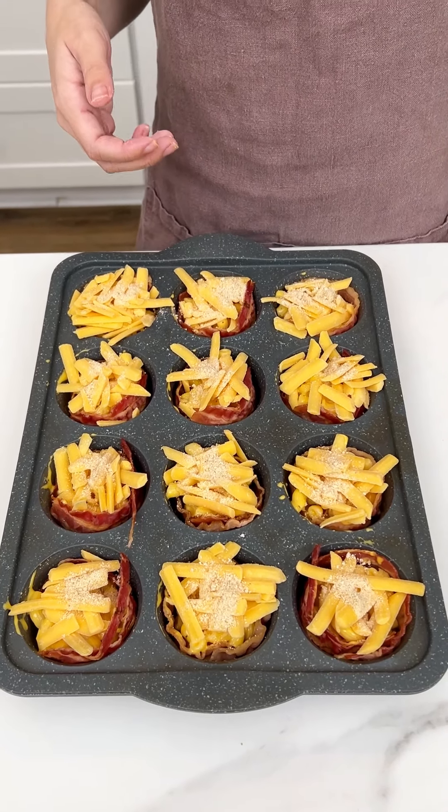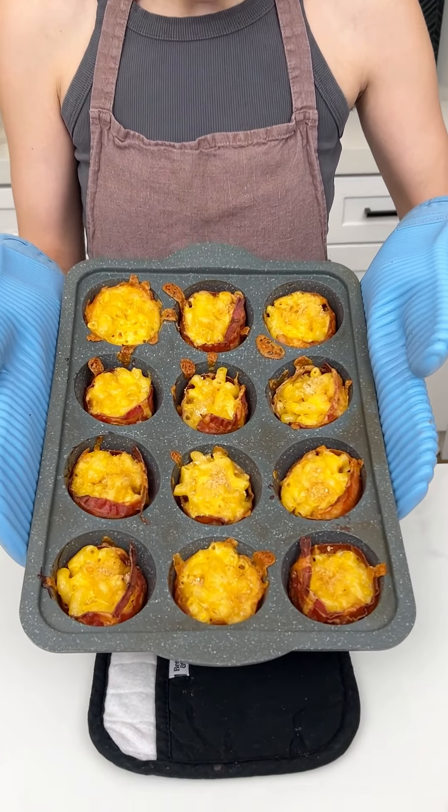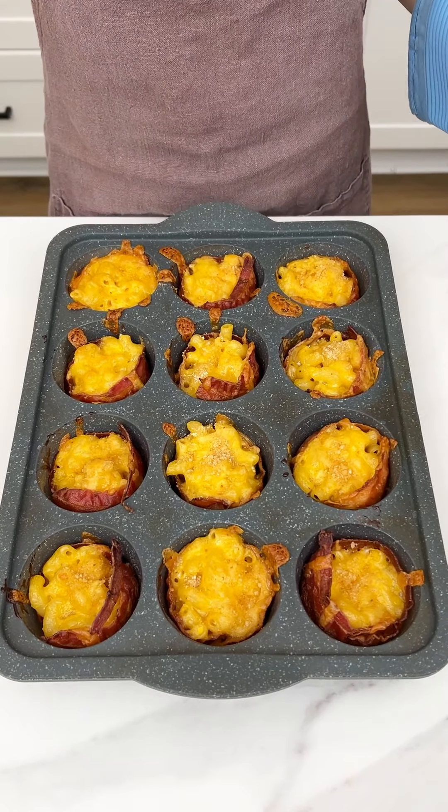This is ready for the oven. My oven is set to 350 and these are going to cook for 30 minutes. They look so good!